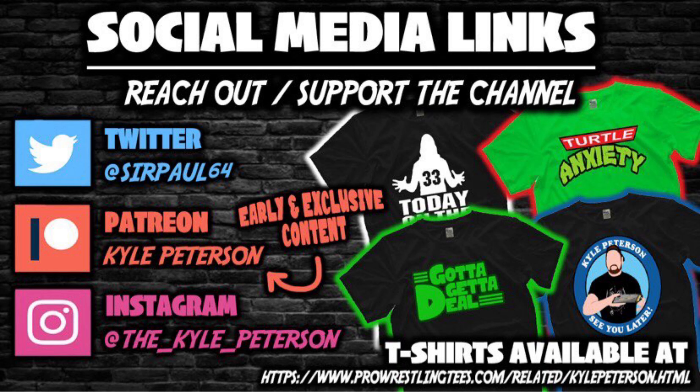We've got even more videos on the Patreon channel — link in the description below for early access, bonus content, monthly giveaways, and pizza reviews. You can also support the channel at ProWrestlingTees.com, search Kyle Peterson. And don't forget social media — follow me at SirPaul64 on Twitter and Instagram at the_Kyle_Peterson. For the beast incarnate Brock Lesnar, I am Kyle, and I'll see you guys all real soon.